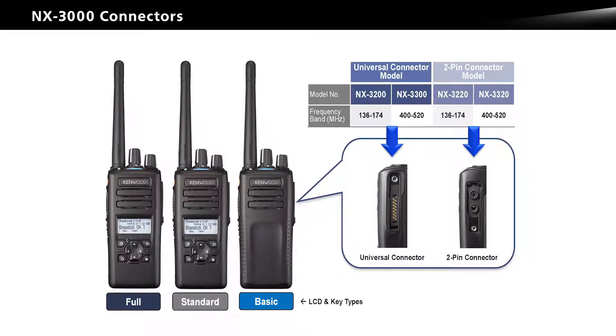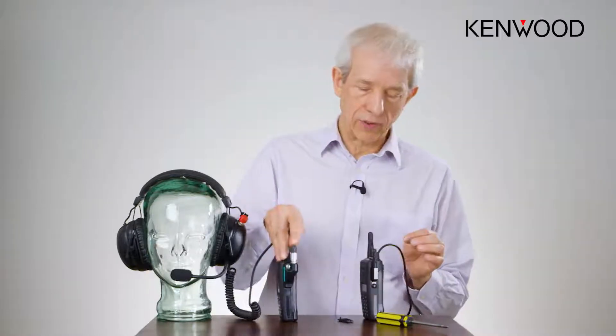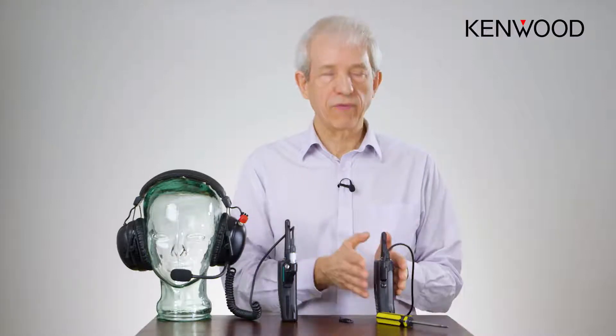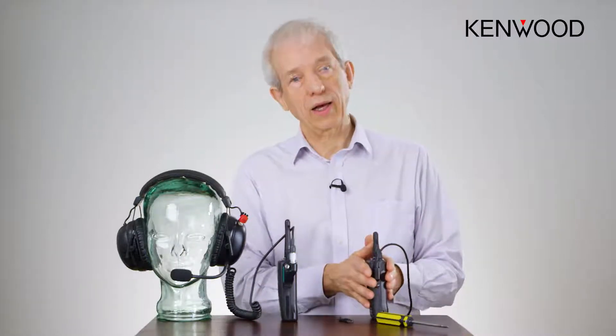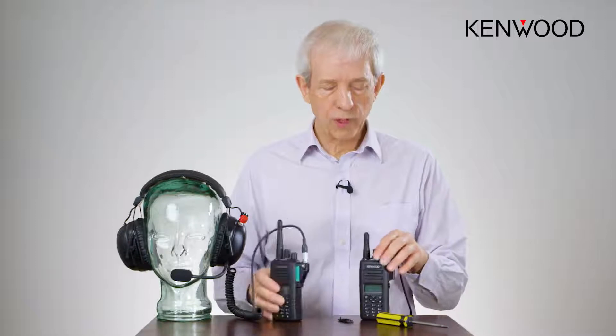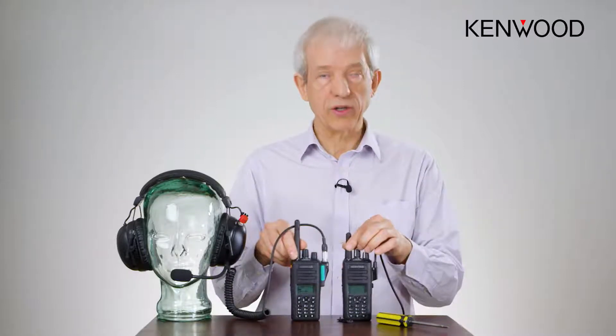If users are outside and need to switch between headsets, handsets, or other accessories such as covert surveillance kits, and are likely to do that while it's raining, then you really need to go for the systems connector. If however they are only going to fit the radio with the accessory and then go out into inclement weather, then you can use the lower-tier, less expensive radio. In all other respects both radios are the same — they're both IP67 and virtually identical.